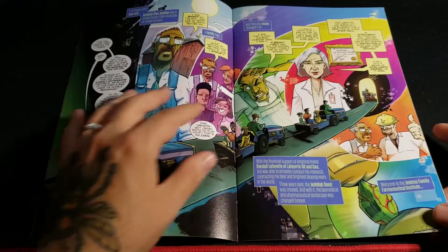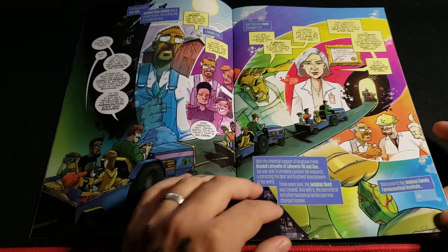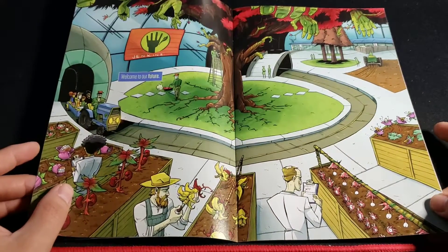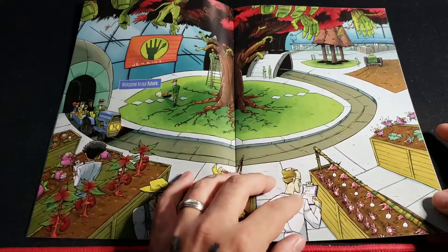It's an interesting art style — I kind of dig it. It's a little cartoony but it seems to be unique. I haven't really seen any comics like this before. This is cool.